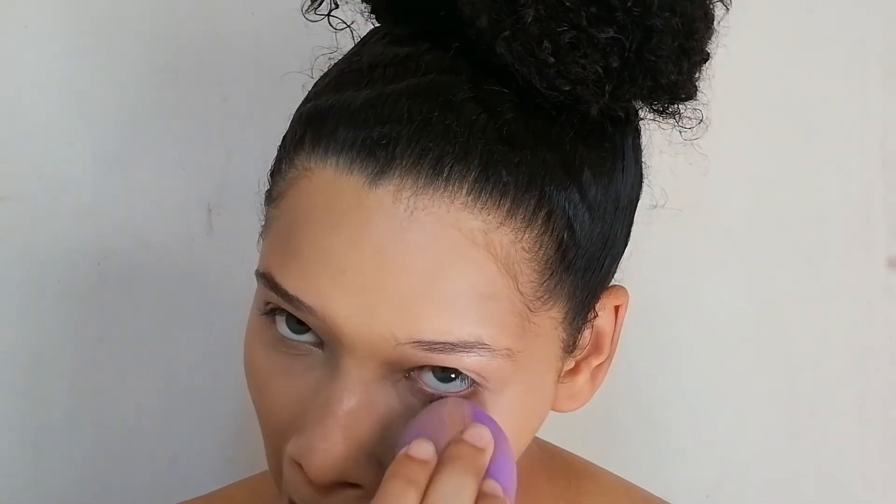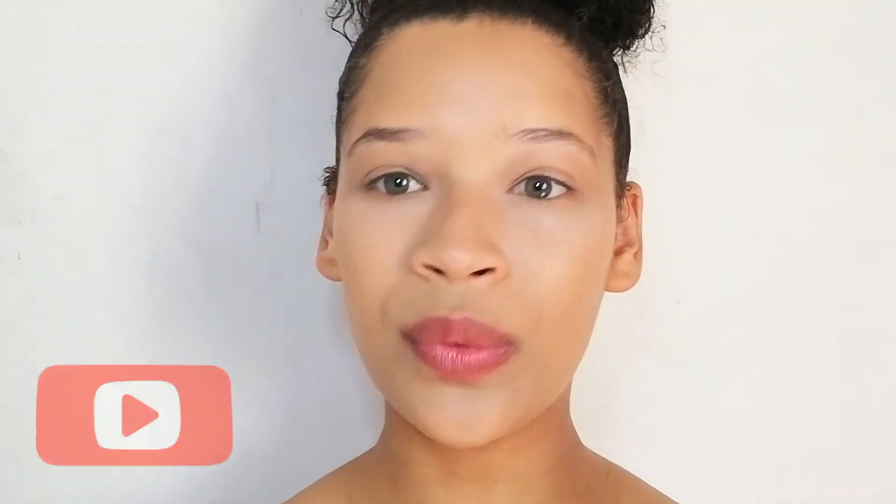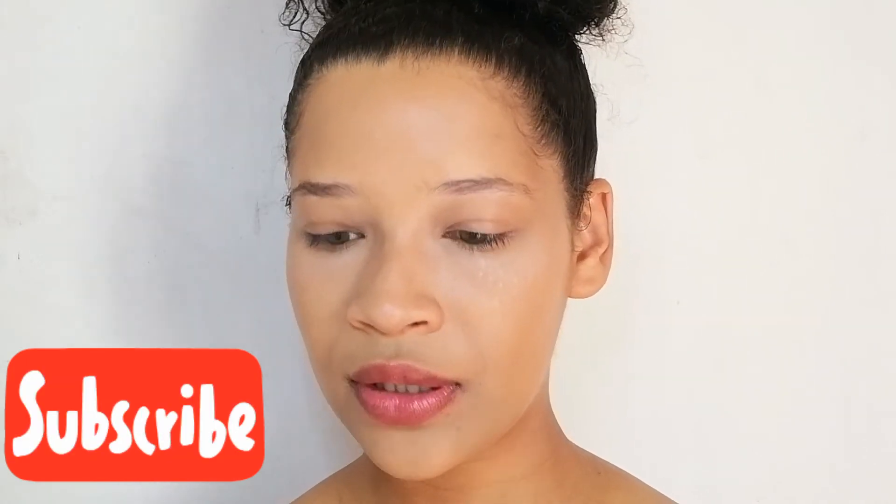For this powder, I like to go in with a dry sponge — I'm just going to use the beauty blender dry — and make sure there are no creases under my eyes. I'm just going to finish setting the eyes with the dry sponge. I don't want to apply too much powder, so that's all I'm going to do for now.